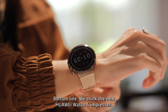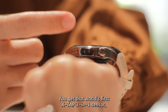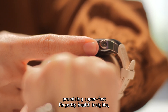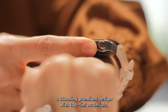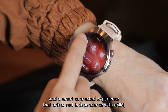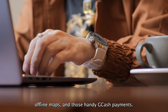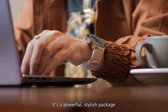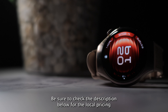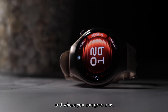Bottom line? We think the new Huawei Watch 5 impresses. You get that world's first X-TAP 3-in-1 sensor promising super-fast fingertip health insights, a stunning premium design with top-tier materials, and a smart connected experience that offers real independence with eSIM, offline maps, and handy GCash payments. It's a powerful, stylish package that confidently earns our recommendation. Be sure to check the description below for the local pricing and where you can grab one.